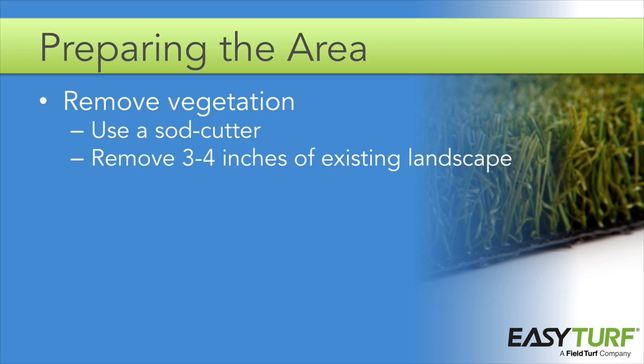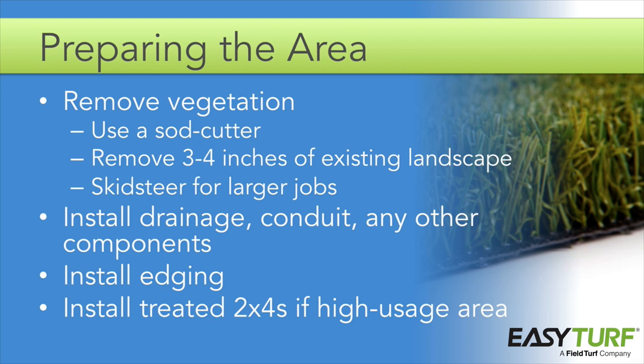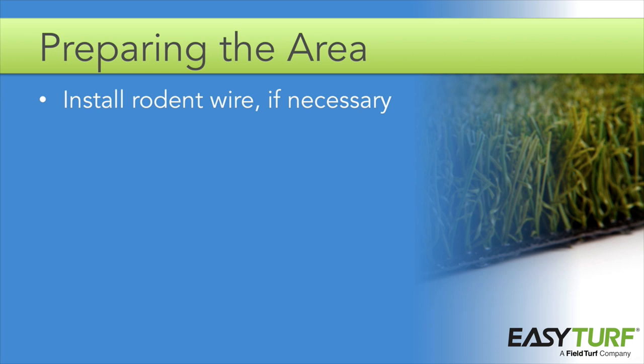Typically, 3 to 4 inches of existing landscaping is removed. On larger jobs, a skid steer might be more efficient. It's important to remove all roots and other vegetation, which can cause uneven spots in the turf if left to decay under the road base. At this point, you can install drainage, conduit, and any other components that need to remain under the turf. This is also the time to install edging or bender board in areas where the project area borders natural turf or a landscape area, and if it is a high usage or pet area, install the treated 2x4s along the perimeter. In areas where moles or gophers are a problem, install rodent wire tacked into place with landscape staples, maintaining a one-square overlap as you lay down each successive strip.